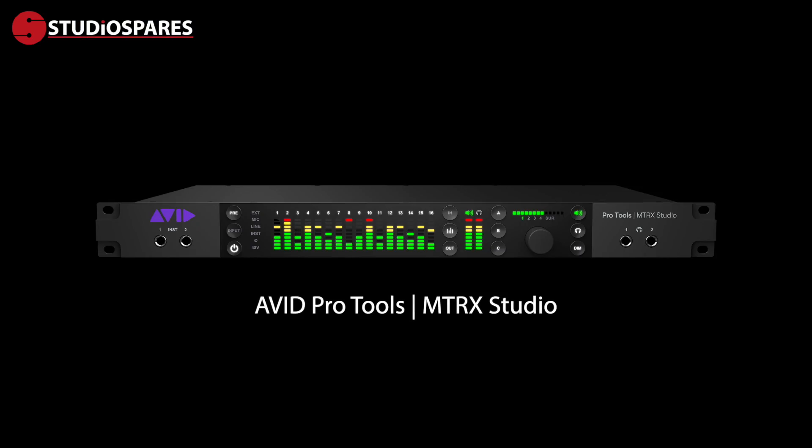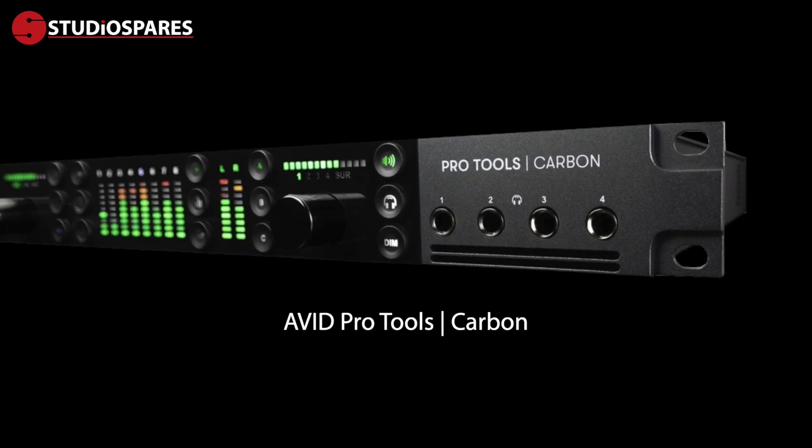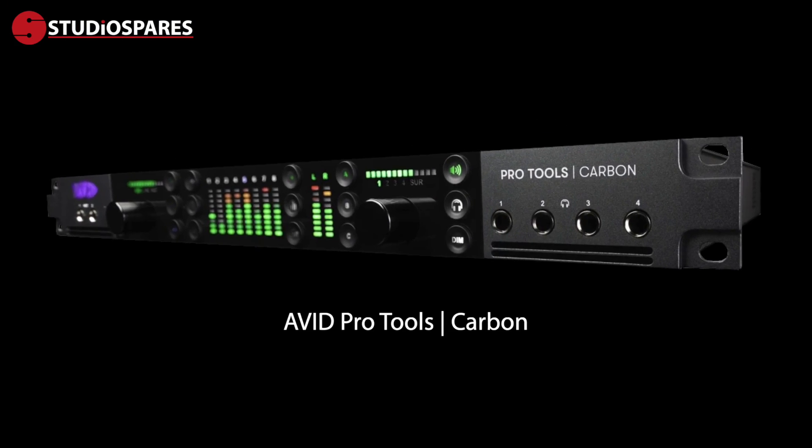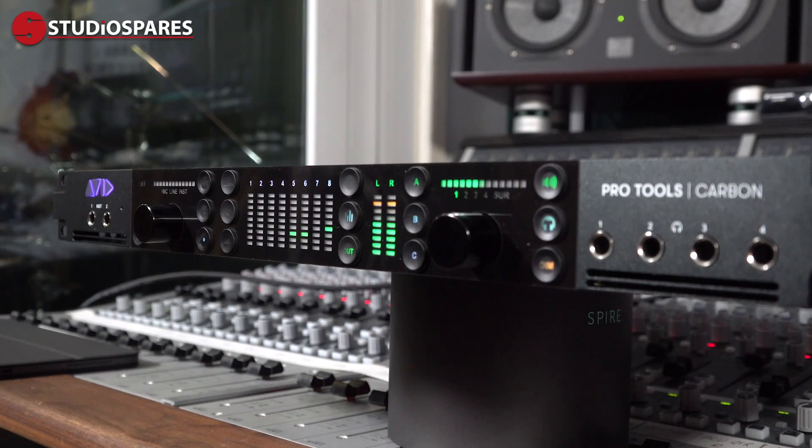Hi everyone, it's James here from Studio Spares. In the last 18 months, Avid have brought out two new audio interfaces. First, we had the MTRX Studio, a 1U HDX and Dante compatible interface. And now, Avid are bringing us this baby, the new Pro Tools Carbon, which brings the power and dependability of Pro Tools HDX into a new breed of audio interface designed for creatives, artists, songwriters and bands alike.